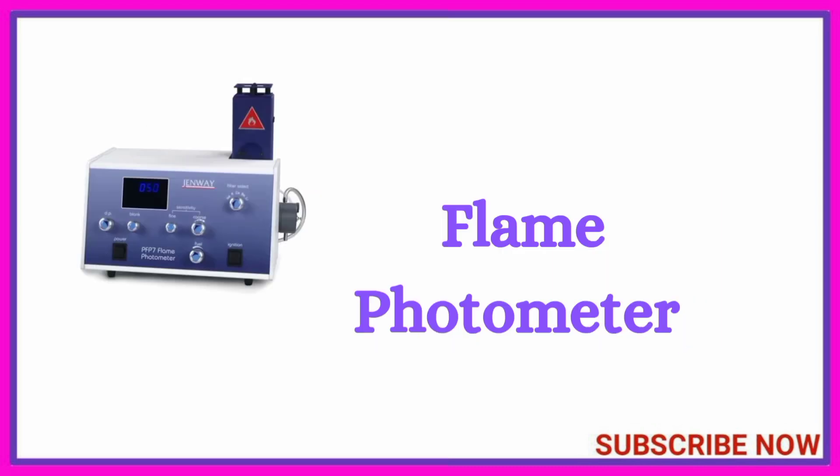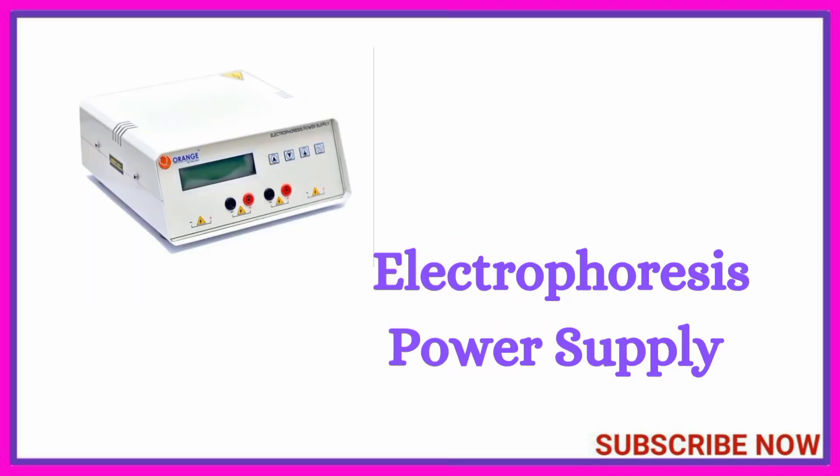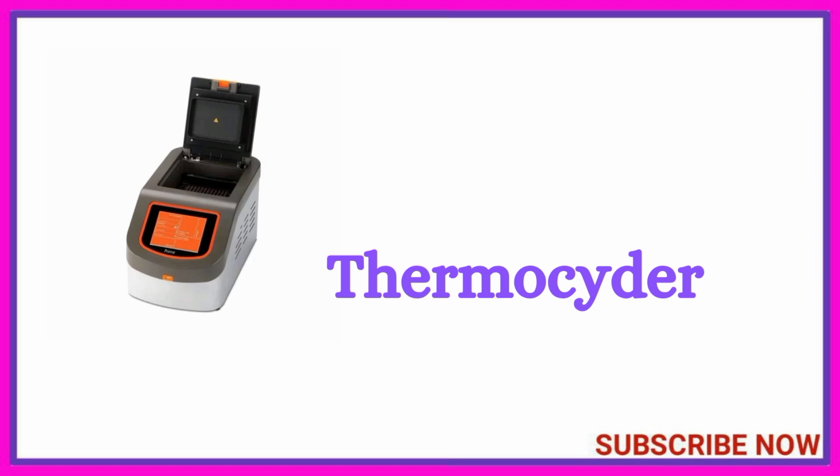Flame photometer, chromatography column, colorimeter, thermostat slider.